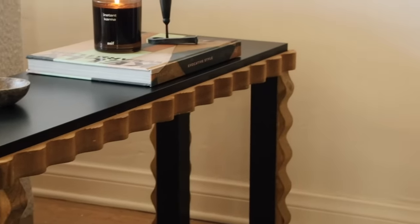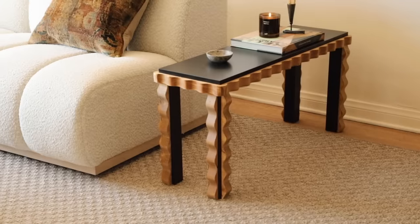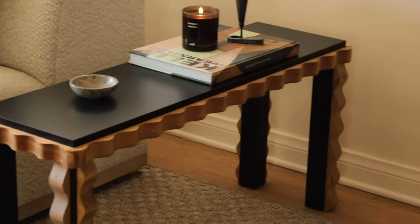So those are my IKEA hacks that I wanted to share with you today! I hope you enjoyed this video — if you did, make sure to give it a big thumbs up, it helps out the channel. Subscribe by clicking that subscribe button and then click the little bell icon next to it. I post brand new home decor and DIY content every single week here on the channel. I'd love to know which IKEA hack was your favorite, or which one you'd recreate — leave a comment and I'll catch you guys in the next one, bye!